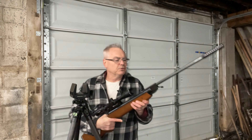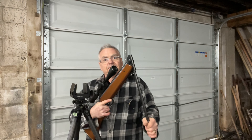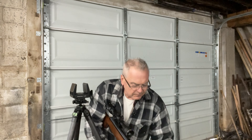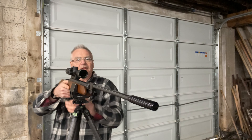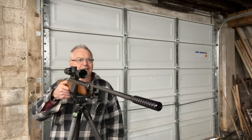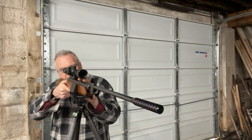We'll start with the Crosman Premier hollow points. This is a really cool gun — it's got a barrel latch so you get a real nice positive lockup, very easy to cock, and a very quiet cocking stroke. There's just a little bit of spring buzz when it fires, but nothing too terrible. I might open it up and put a little bit of grease on the spring if I was going to do anything, but I really think it's a fantastic shooting gun.